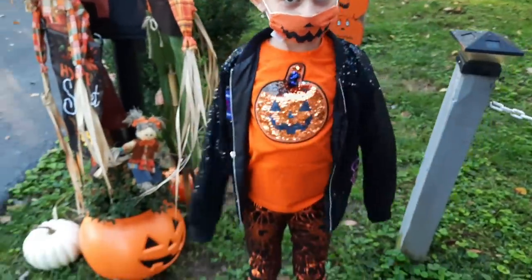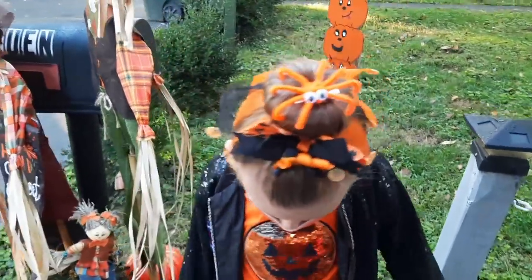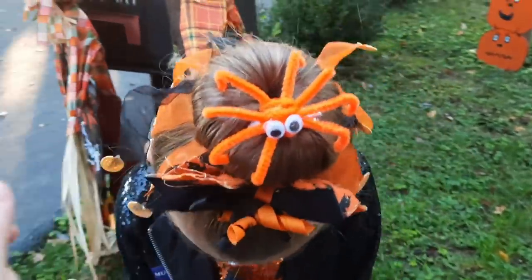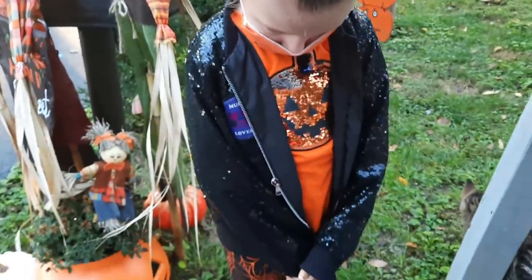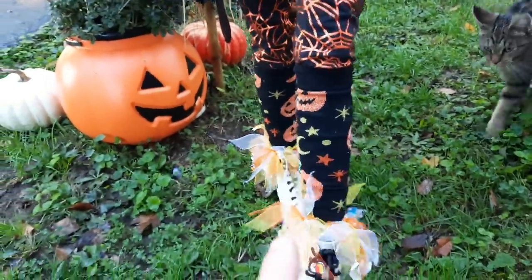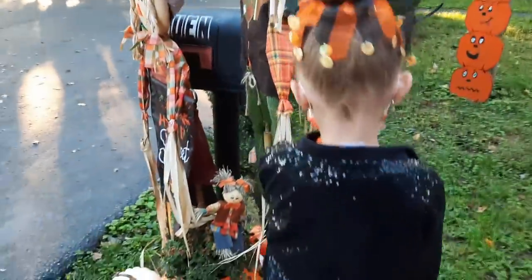Before I show you guys how the costume turned out, I wanted to show you what my daughter looked like for school this morning. They wear uniforms every day, but today was a dress-down day, so we went all out. I crafted a little spider clip with my glue gun — it looks like a spider sitting on top of her bun. I got her socks from Dollar Tree and her outfit is from Walmart.